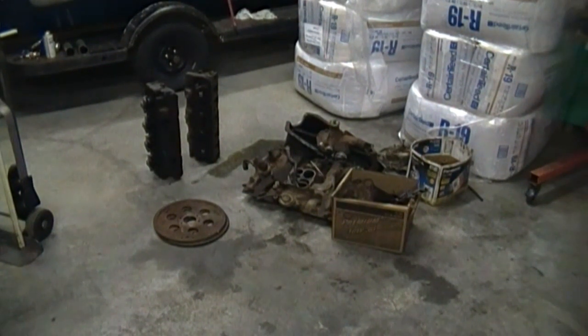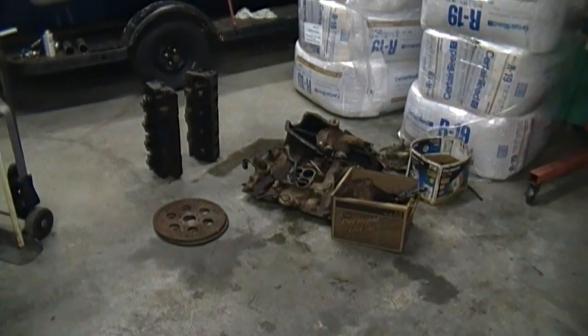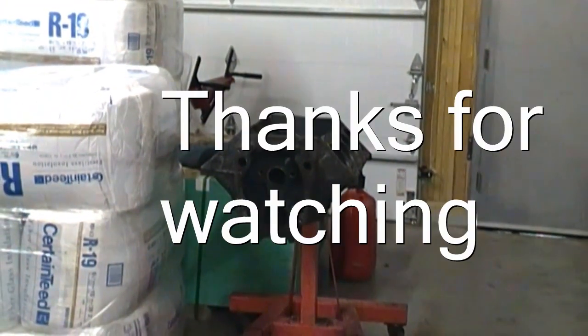To anyone watching my engine build series, I actually got another 455 core for $100. This is a virgin block — it hasn't been machined before — and it was pretty complete. It came with all this stuff, including a Rochester carb. So I'm going to try to get my engine project back on budget.